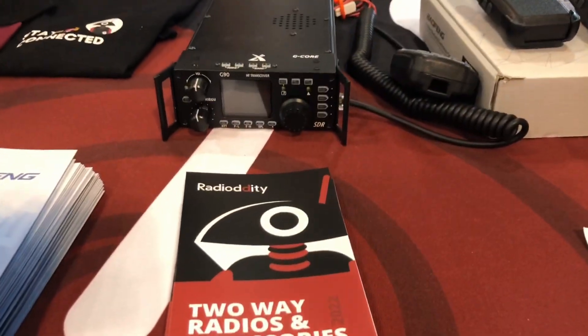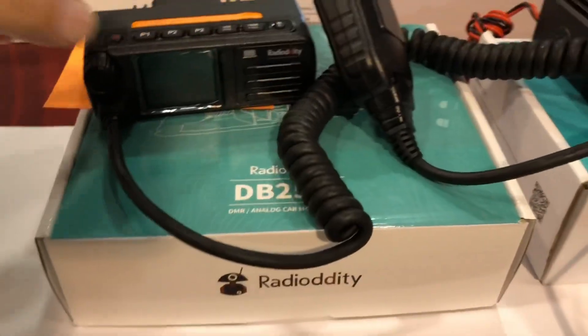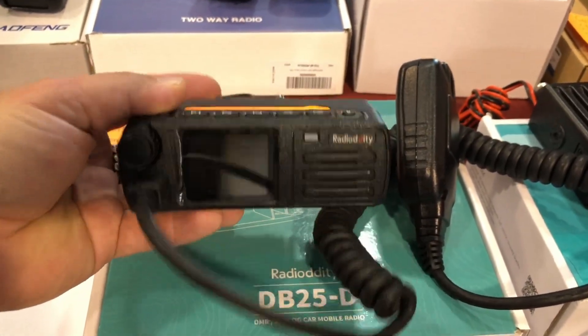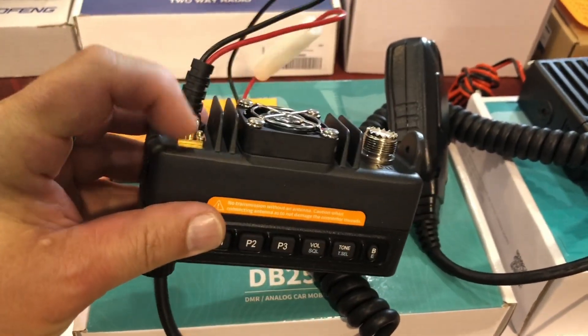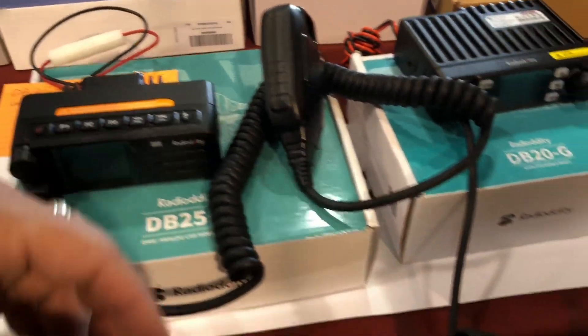They sell the G90 and they've got some DMR radios. This cool little one here is the DB25D. Look at this tiny little DMR — I think it's a DMR analog mobile radio, and it's just so tiny. There's a GPS antenna that plugs in there. Really, really cool.